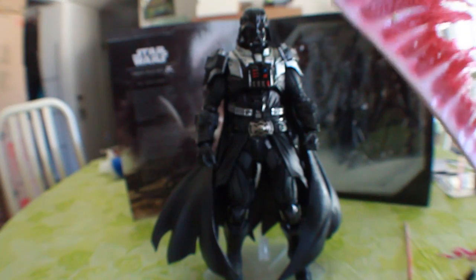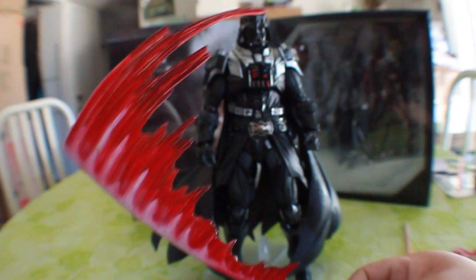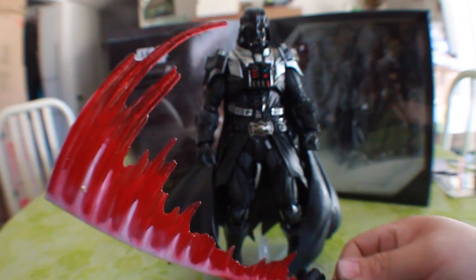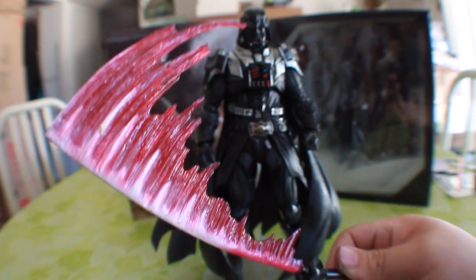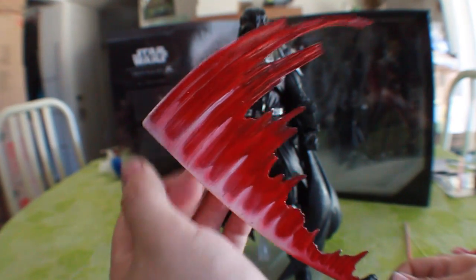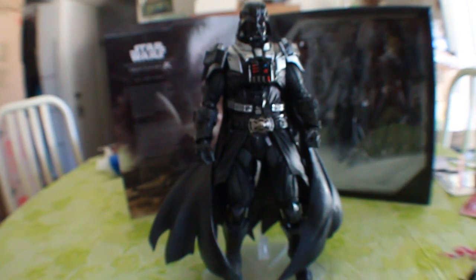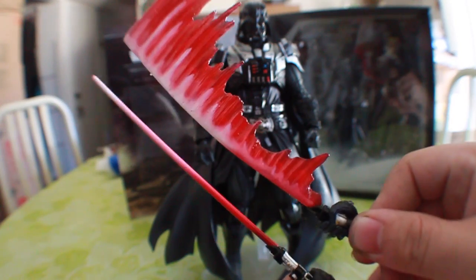We also get this very awesome swiping lightsaber that shows off the whoosh effect. I would love to see it with a red light above it to really show off how evil he is. They did the light red and the dark red on it, which shows off quite a bit. It's very nice that you still get both lightsaber accessories.